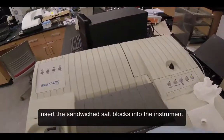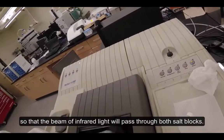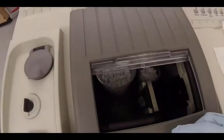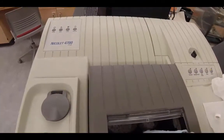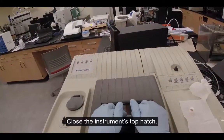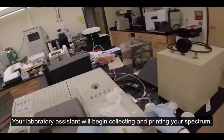Insert the sandwiched salt blocks into the instrument so that the beam of infrared light will pass through both salt blocks. Close the instrument's top hatch. Your laboratory assistant will begin collecting and printing your spectrum.